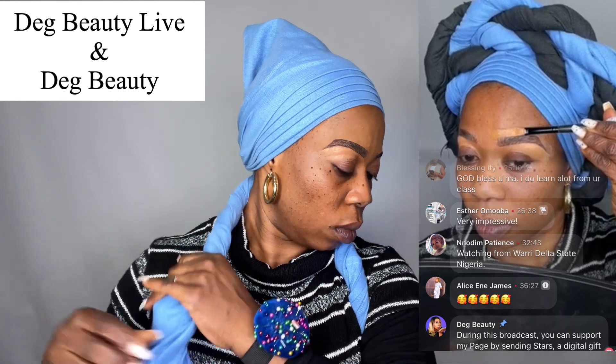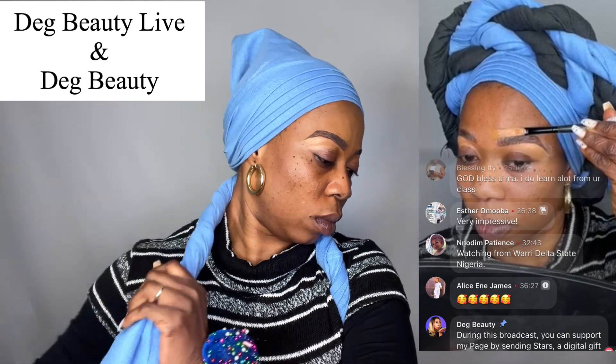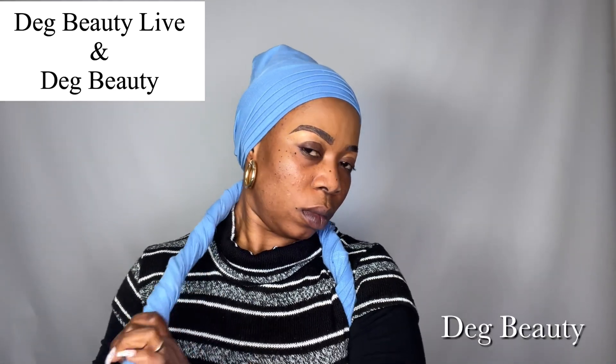Thank you guys. The second reason for this video — because this video is two in one — is the duty of every woman here on earth.